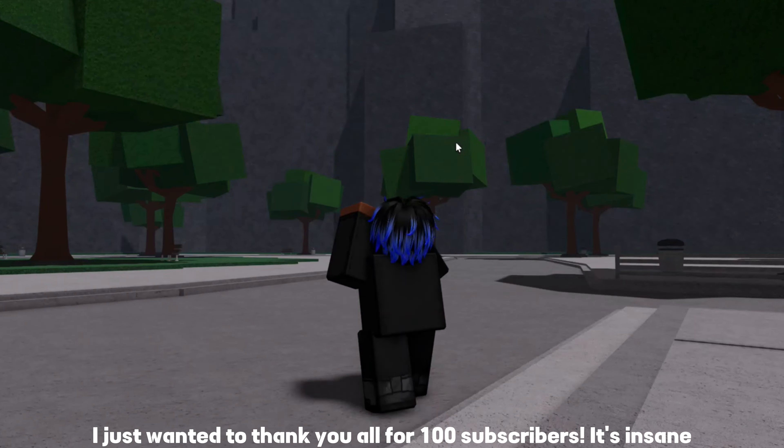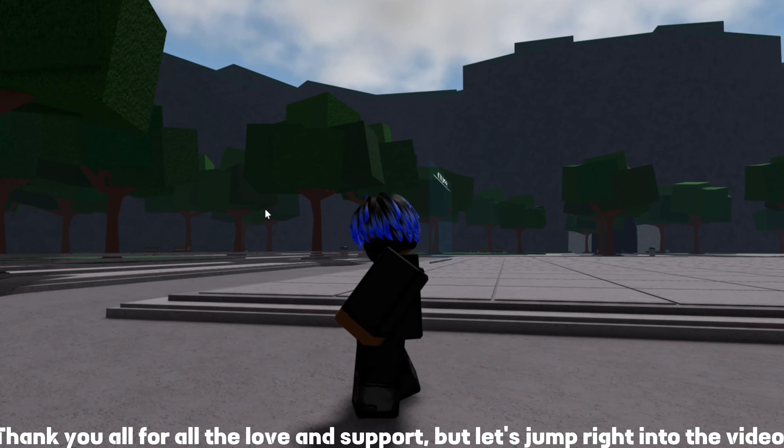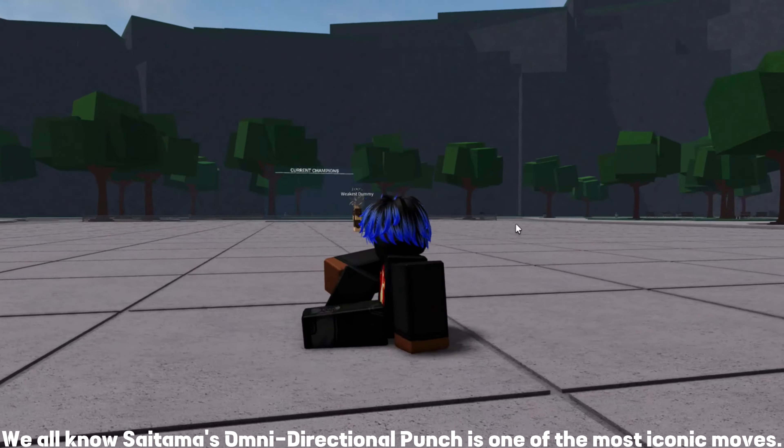Hey guys, I just wanted to thank you all for 100 subscribers — it's insane, thank you all for the love and support. But let's jump right into the video. We all know Saitama's omnidirectional punch is one of the most iconic moves.